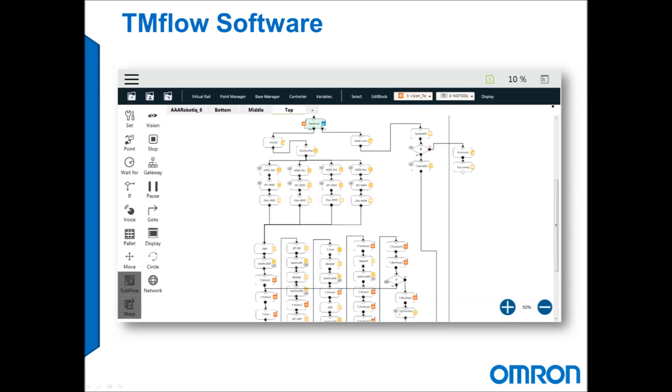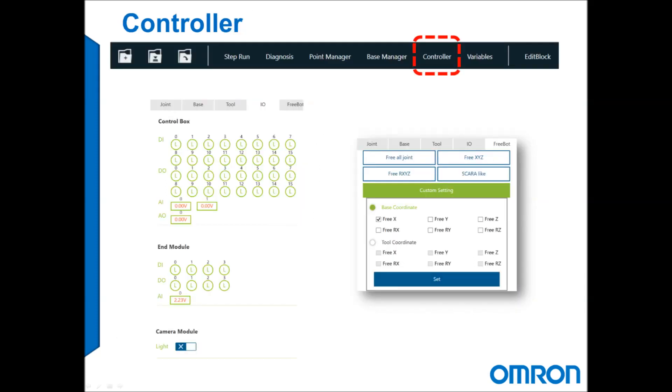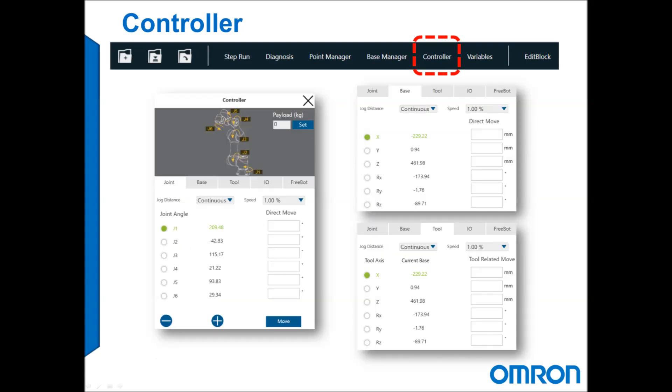The TM Flow software is intuitive and easy to use, and we at AAP Automation are here to walk you through every step of the way. Let's move to the lab and see this robot in action.